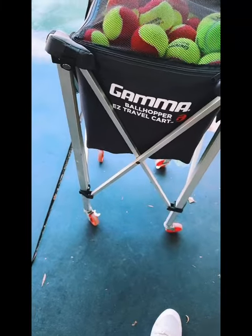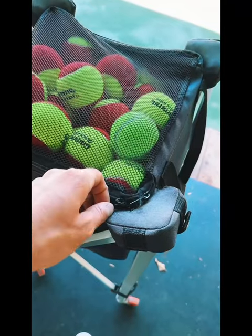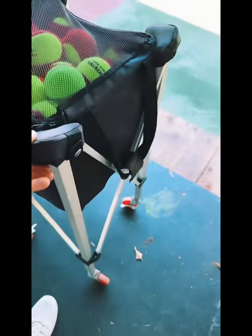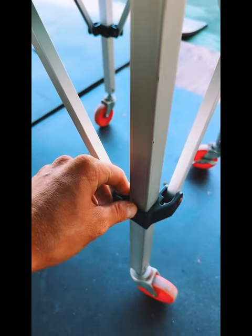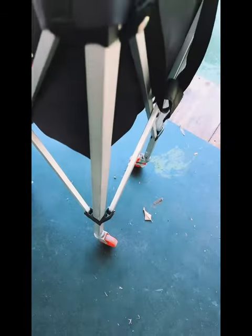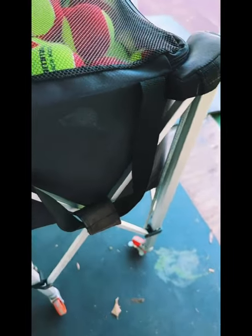So you want to know how to not have your balls looking flat? Well, you can get a hopper like this — that's only if you have dogs around — but anyhow, this hopper right here comes in so much use because it is super portable. You have the ability to fold it up and put it in your vehicle, but you also have the ability to have it out on the court.